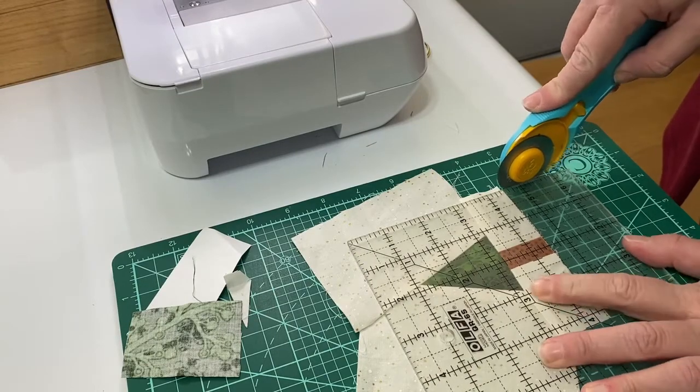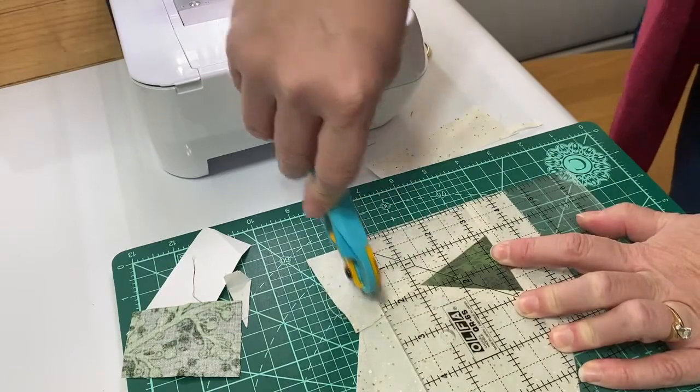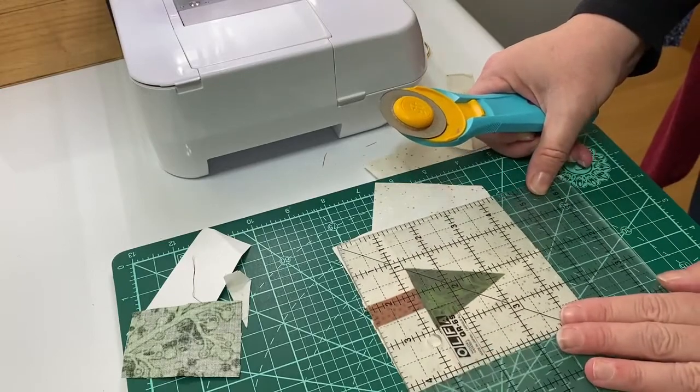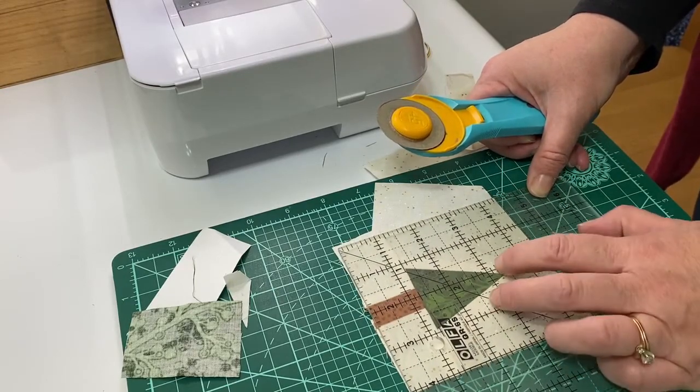Once the block is pressed, we are ready to trim. Just leave yourself enough background to make whatever size ornament you'd like. About 3 inches by 4 inches seems to be a good size.